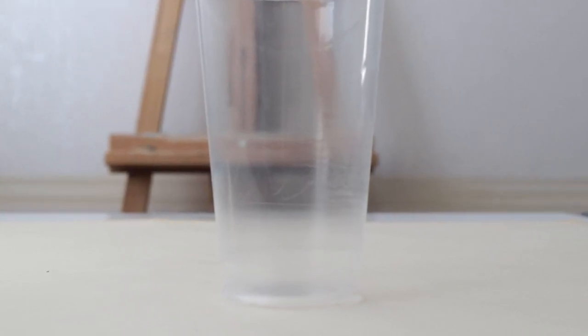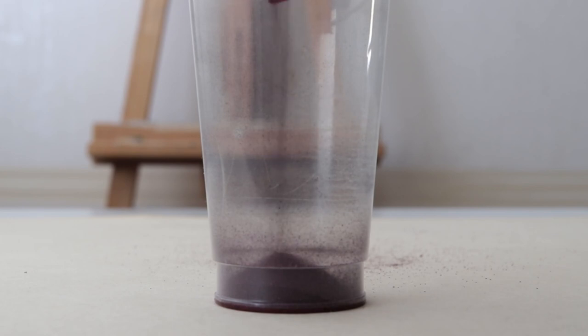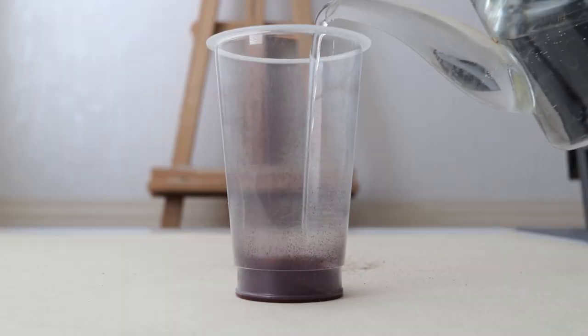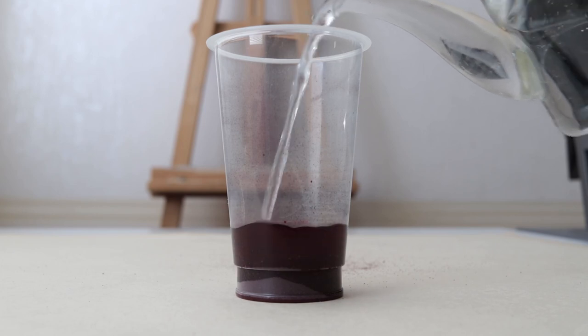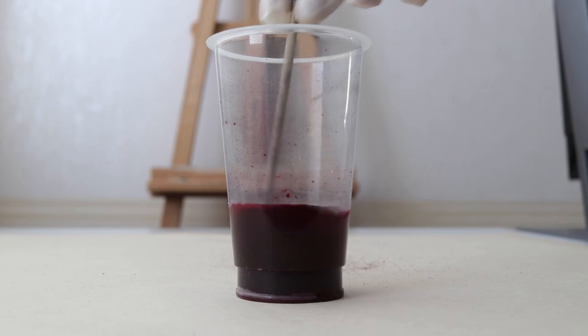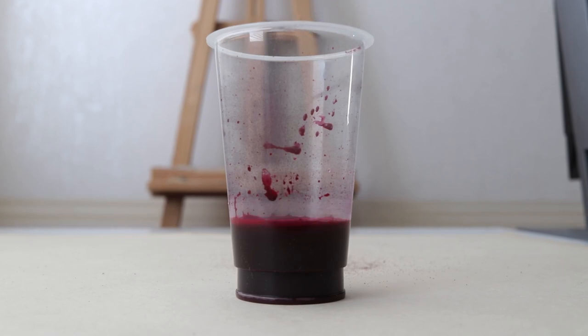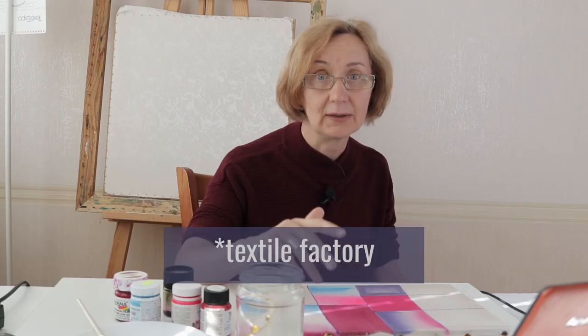I prefer dyes in powder form. They're much cheaper and they're easy to handle. I just pour the powder in a cup, dilute it with water, and make the needed concentration. Unfortunately I can't give you the original brand name of my dyes, because they were bought in a textile fabric store over 30 years ago, and they just gave me those colored powders in jars with no name.